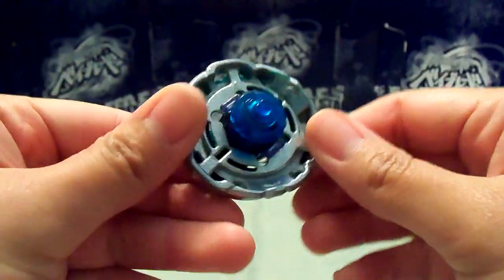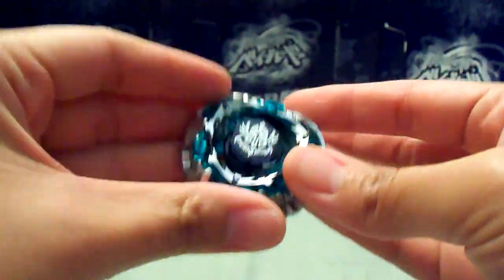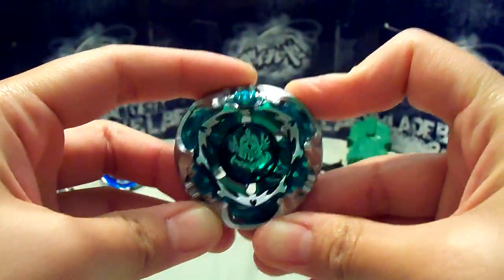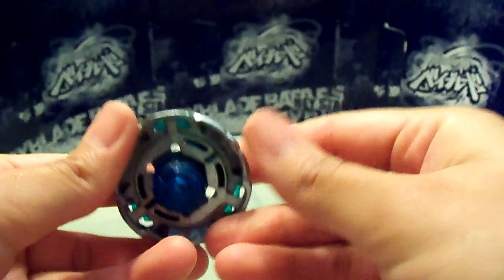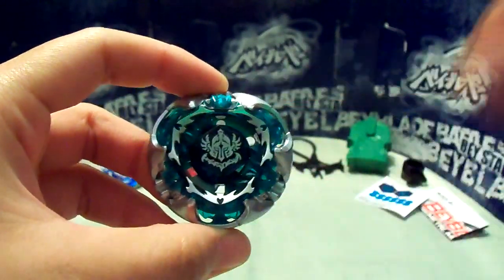Really, really nice color — green, silver, kind of a dark purple, and a dark blue right here. Really nice colors. So that is my unboxing and short comparison. I hope you guys enjoyed it. Don't forget to subscribe, like, and comment, and I'll see you next time.